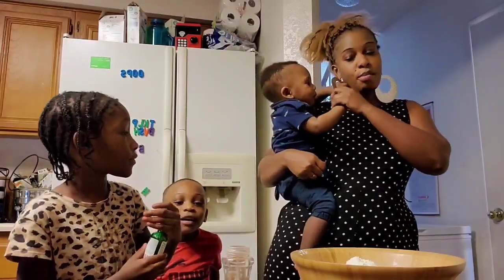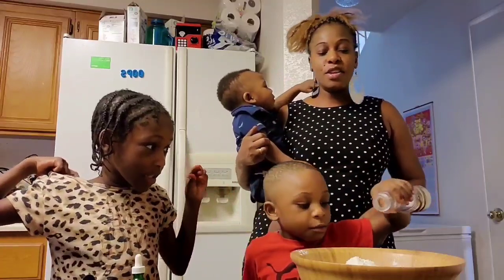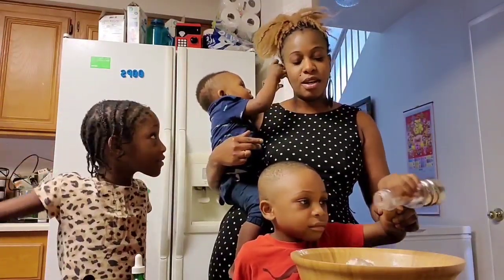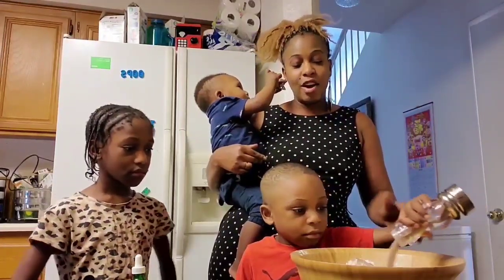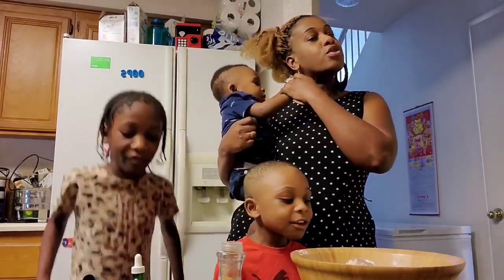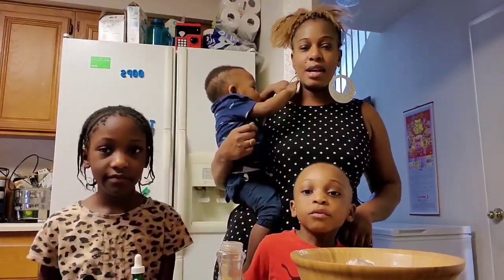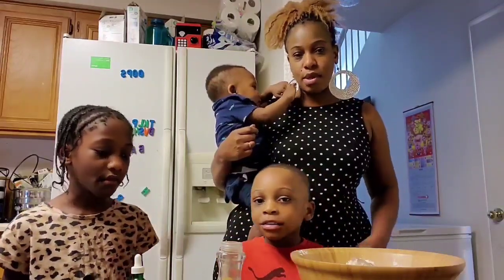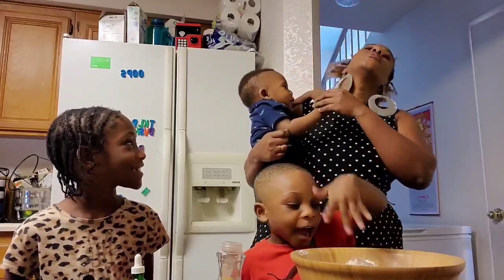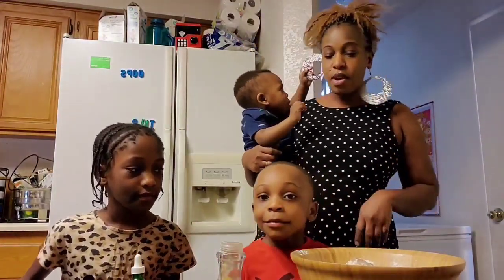For the cinnamon sugar, you use about two to three tablespoons, depending on how much cinnamon you like. The measurement is two tablespoons of cinnamon sugar.